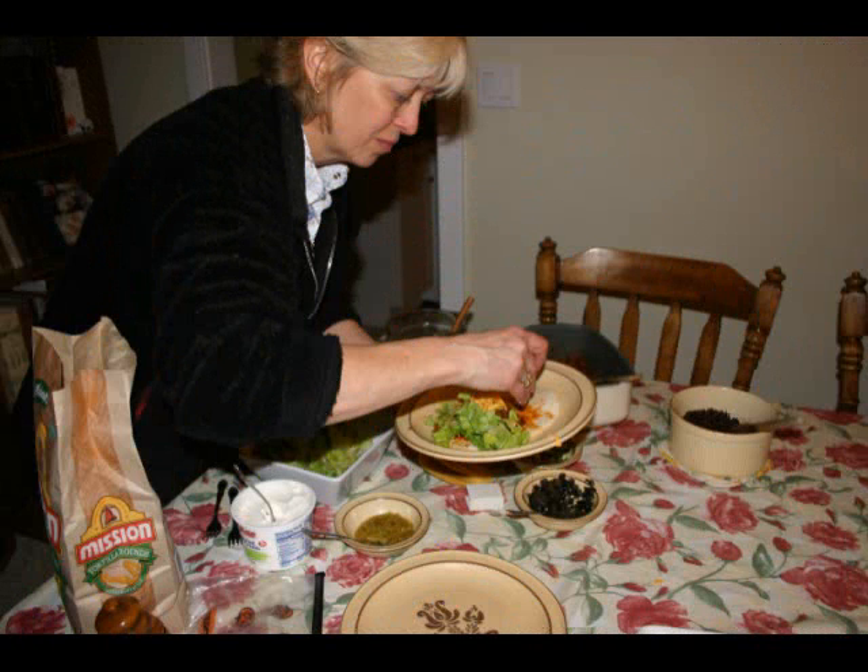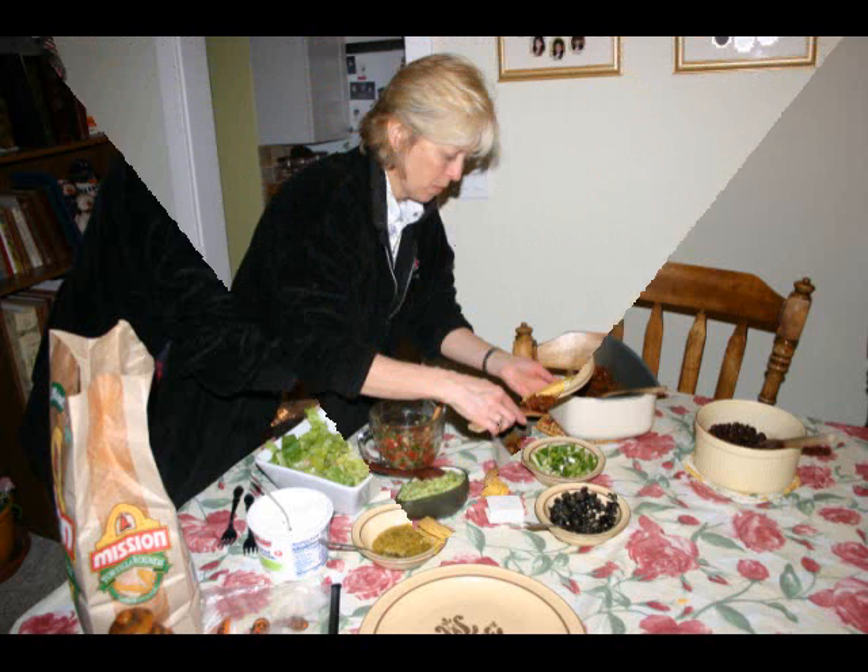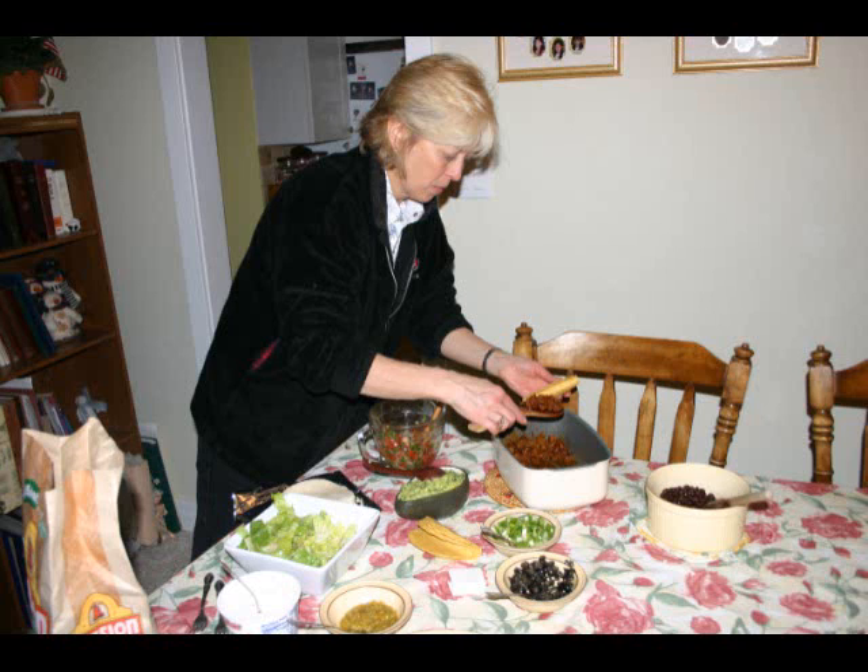I'm going to pile on the toppings for a soft shell taco first. If you're not careful you can put too many toppings in these. Now I'm going to start with the meat for the bottom of my hard shell taco.